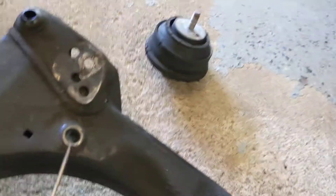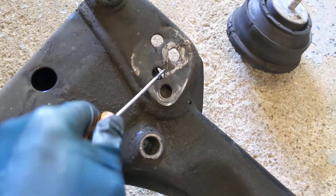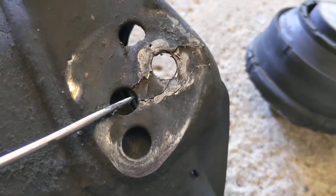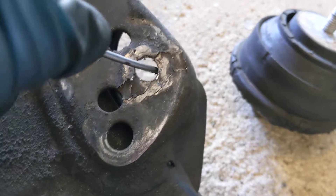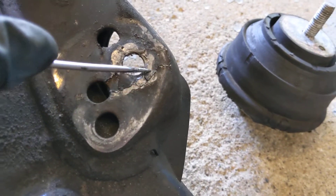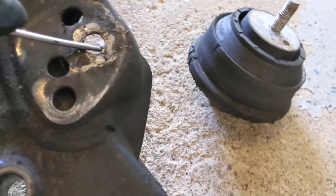This is the driver's side, and this is the passenger's side. Well, you can see the crack, but this side isn't fully broken. This part is, though, I think. Yeah. So, that's fully broken.